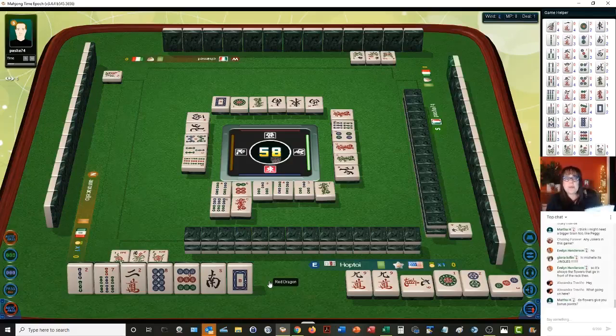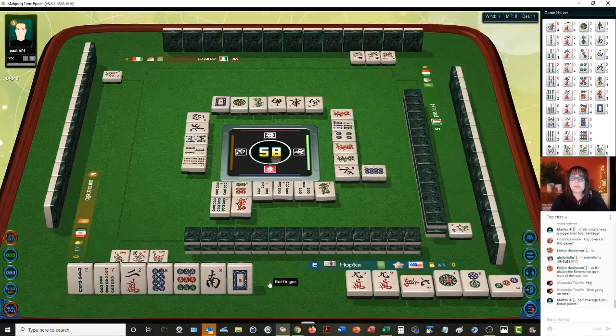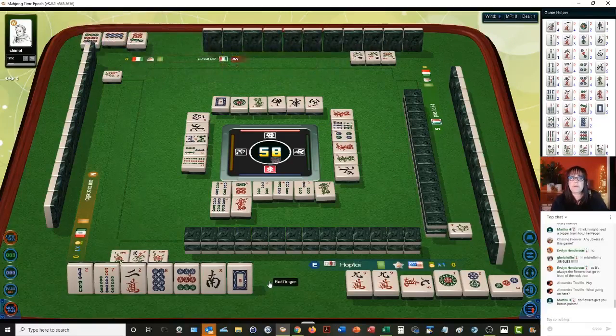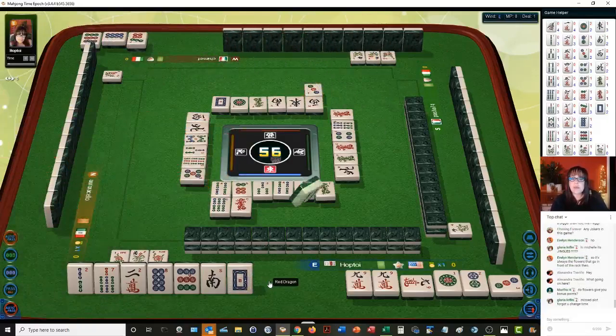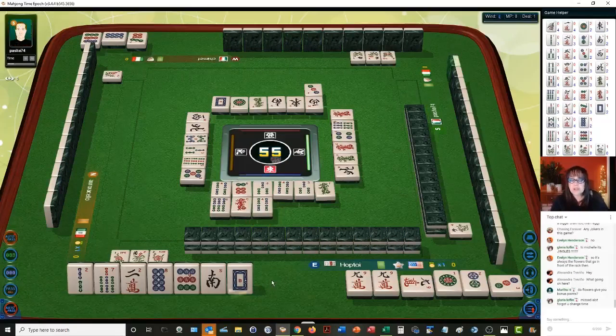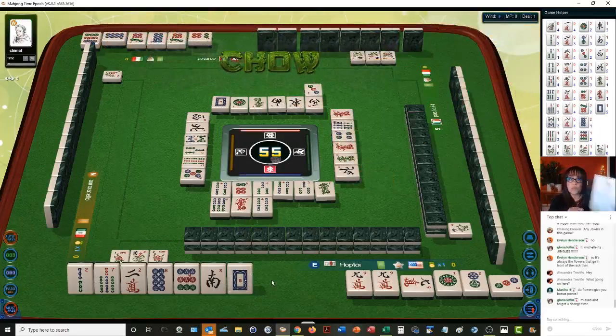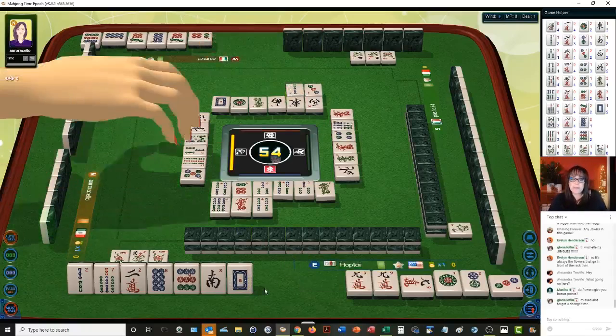So that no matter where you're from, you can join an international tournament and find scoring elements that you are used to or comfortable with. It's called Mahjong competition rules — there are 81 scoring elements — so it is very challenging and a lot of fun. Three characters.